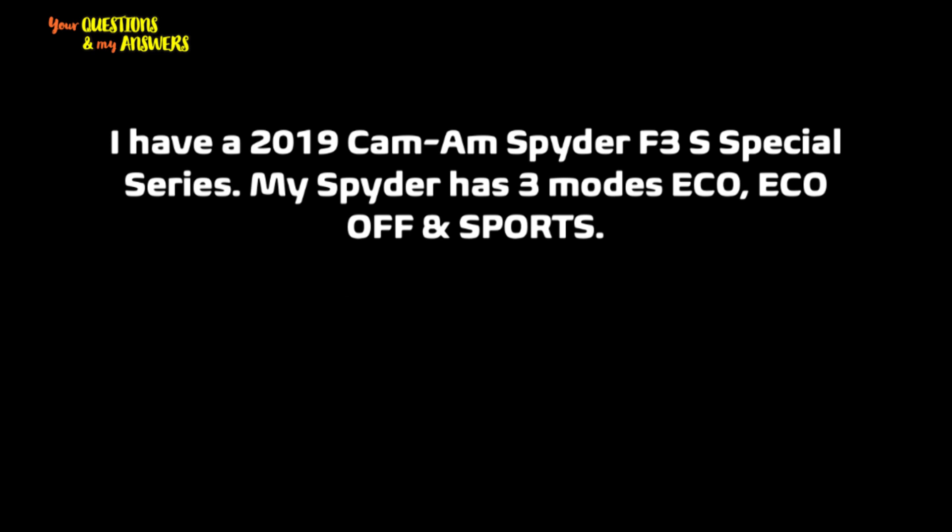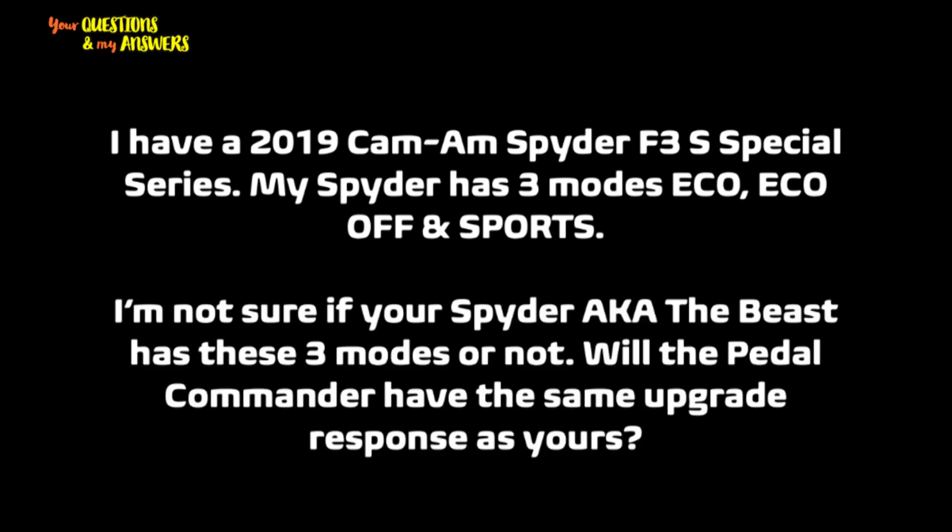Hi buddy, thank you very much for your question. Basically your question is about Pedal Commander and you are asking if the Pedal Commander on your bike, which is F3 Special Series, will work the same way as on the Beast.